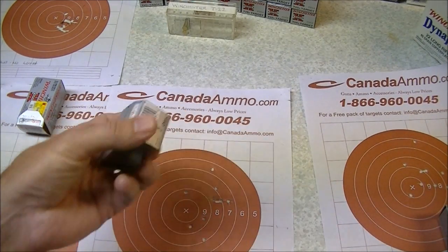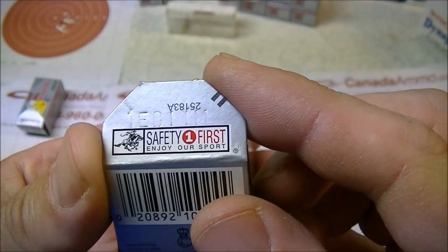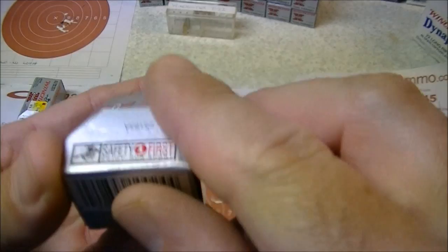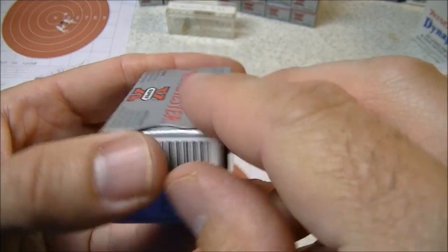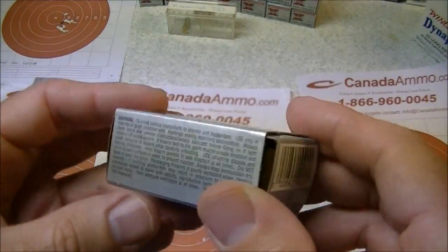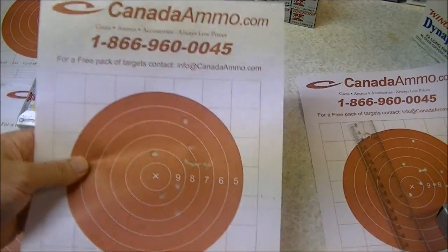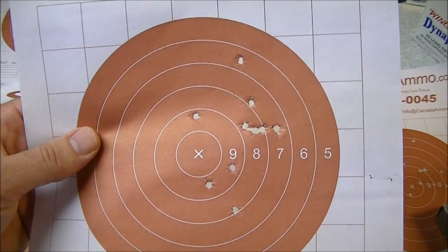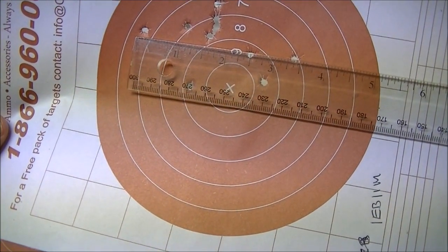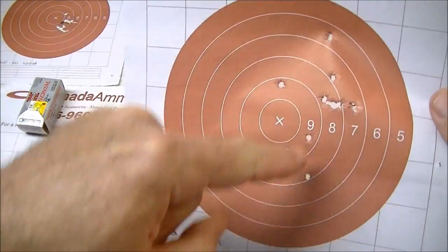Moving on to the next group. The lot number on that box is 1EB11M. This is some stuff I bought just the other day at my local Canadian Tire store — once again it was on clearance. They had about half a dozen boxes and I thought, what the heck, I'll try a few more and see if they're any better than last time. They were cheap. Here's the group — once again, not really what you'd call a great group. We've got an extreme spread of about three and three-eighths inches between the two outside shots.